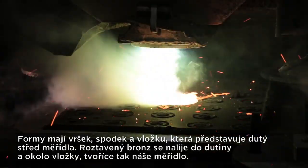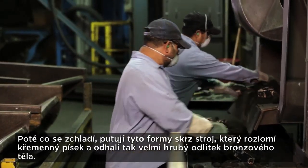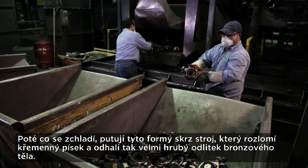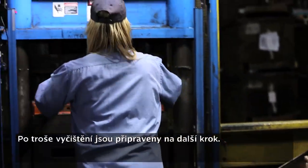The molten brass flows into the hollow cavity and around the spacer, forming our meter. After they've cooled, those molds go through a machine that breaks up the silica sand and reveals a very rough casting of our brass body. After a little bit of cleanup, they're ready for the next step.